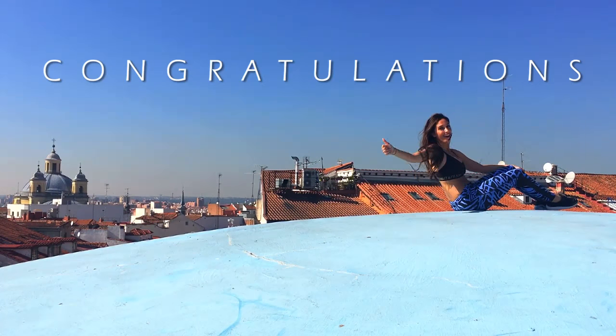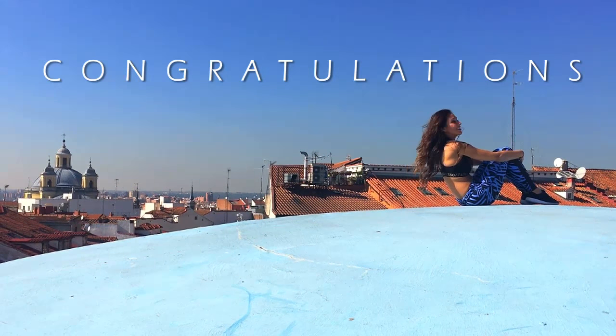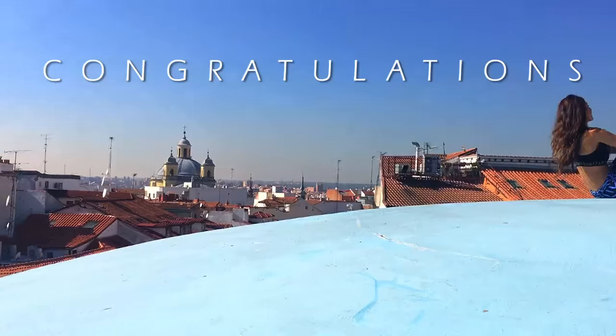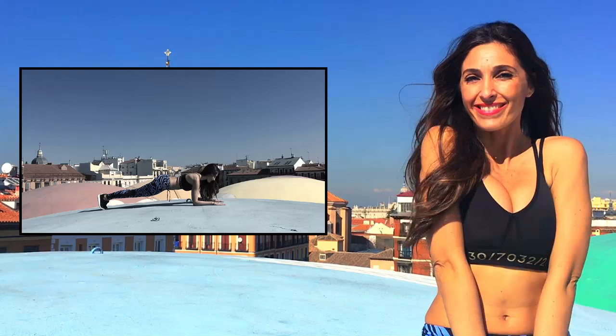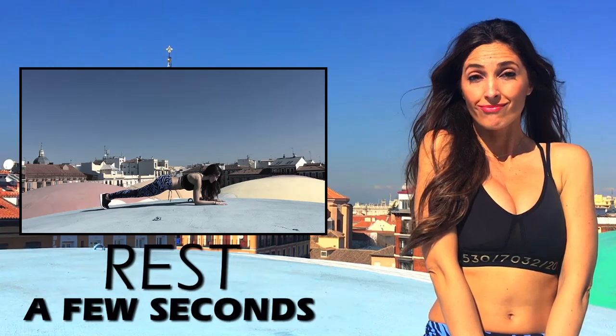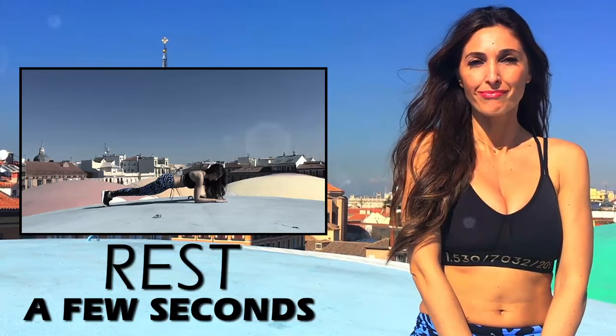Congratulations for having completed today's challenge. Now continue with your usual workout routine. Don't worry if you couldn't hold it the entire time in one go — rest a few seconds and continue at the point where you stopped.